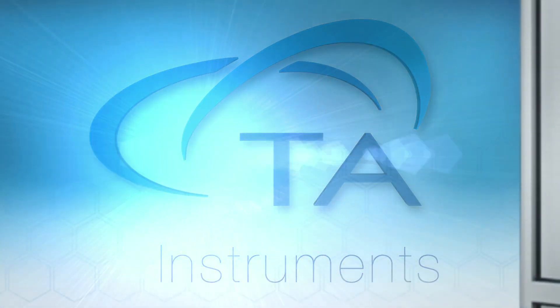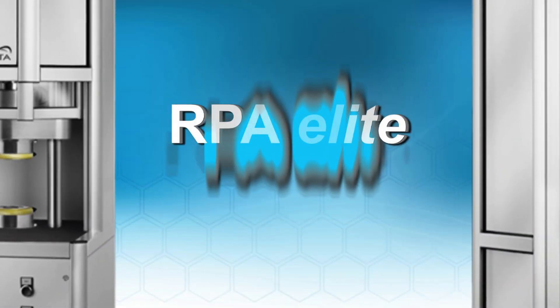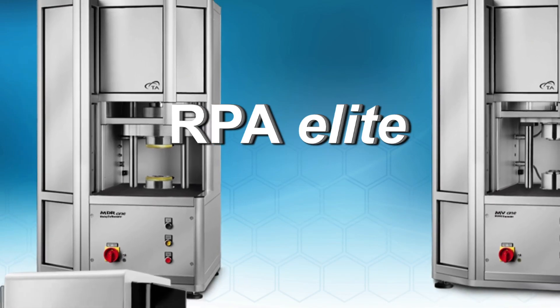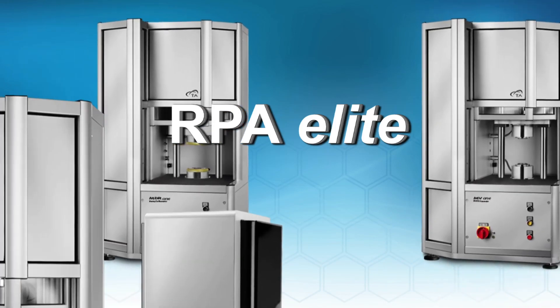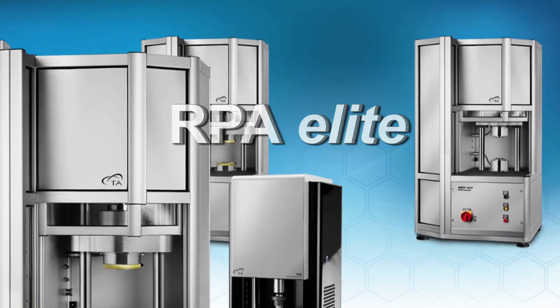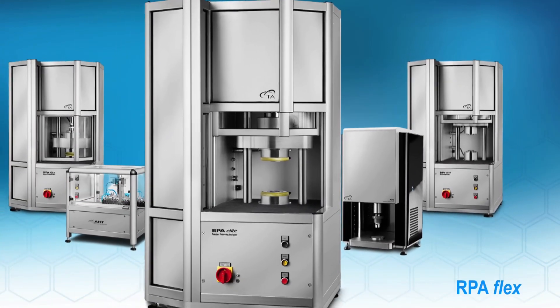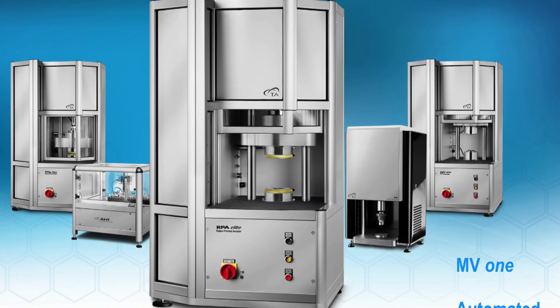TA Instruments is proud to introduce the RPA Elite, the most advanced rubber rheometer in the world. The RPA Elite is part of the new line of rubber testing products including the RPA Flex, MDR1, MV1, and the automated hardness and density testers.